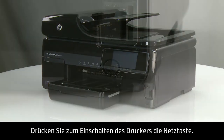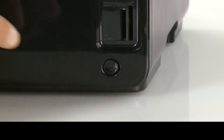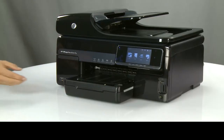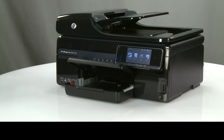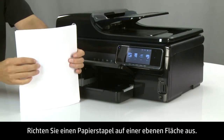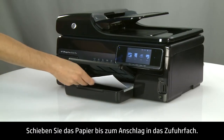First, press the power button to turn on the printer. Lift the paper output tray. Align a stack of paper by tapping it on a flat surface. Load the paper into the input tray until it stops.